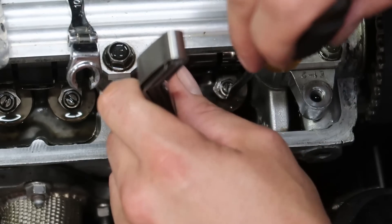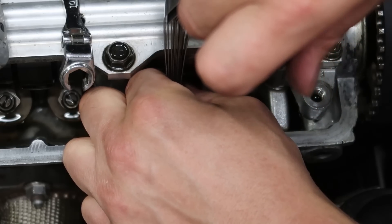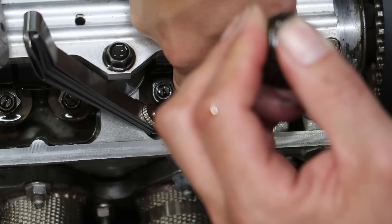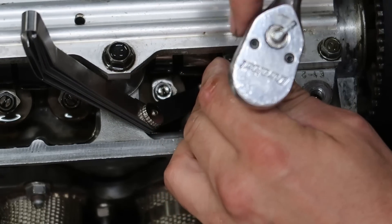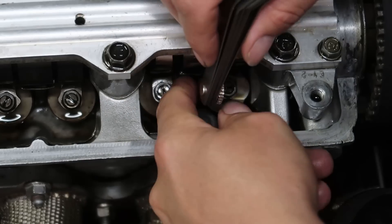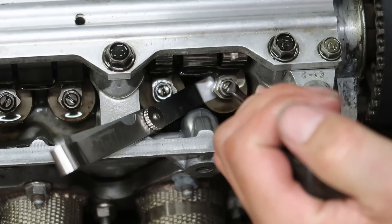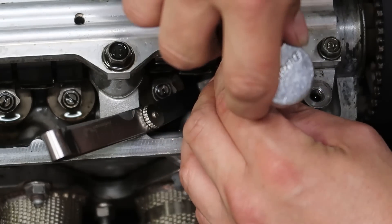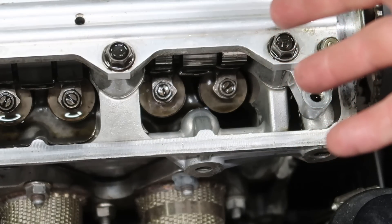Get my feeler gauge between my rocker, tighten the adjuster down till the feeler gauge doesn't move - good and tight. Way too tight, you don't want to leave it like that. Now slowly back it out until I have enough drag on my feeler gauge. Hold the adjuster with the screwdriver, tighten it up with the wrench. Sometimes you can snug it up with your finger and then give it that last little snug with the wrench - that's just to make sure the adjuster doesn't move. Sometimes when you tighten the jam nut it'll tighten the adjuster too, so you gotta go back and loosen a little bit. Sometimes it takes a couple of times, and that's exactly what happened this time.